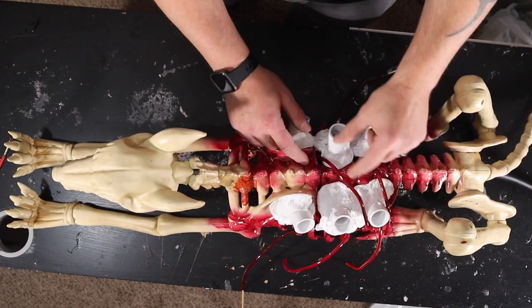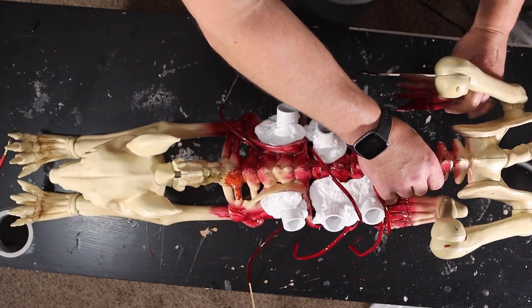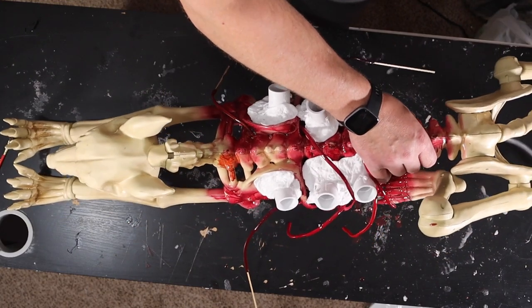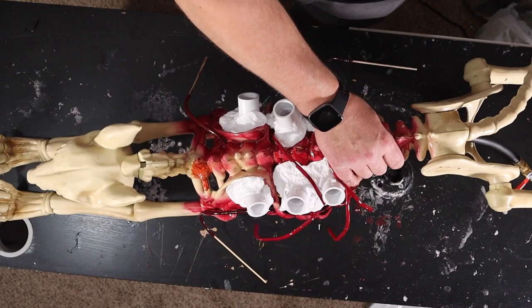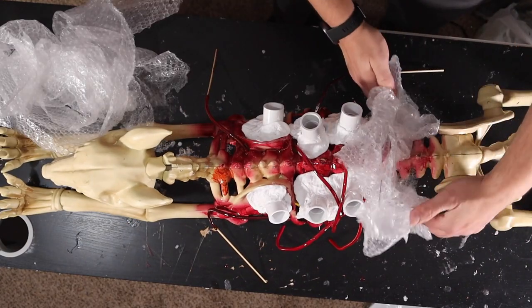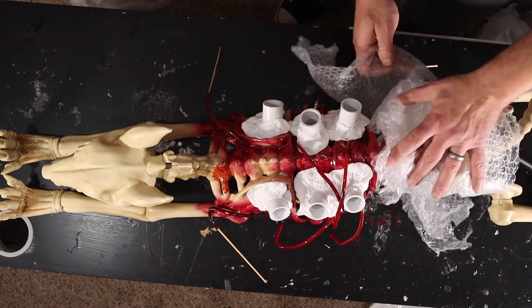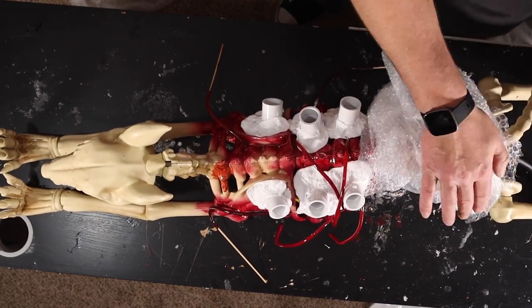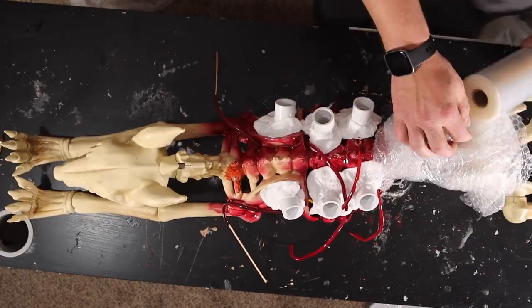The foam is dry so I'm going to move on to this torso section here. I'll stand the dog up and beef up this section with some bubble wrap and shrink wrap. I'm just trying to make it look like there's some meat on this bone. Just take your bubble wrap, wrap it around the section, and then go ahead and shrink wrap it up.